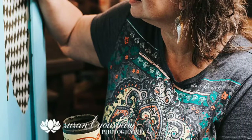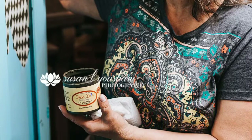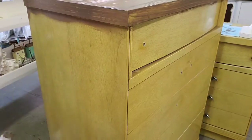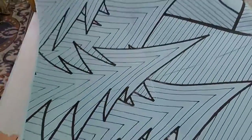I contacted Edith and asked her — you might want to check our part one episode — I asked if I could use her dresser or her coloring book design to redo this Mid-Century Modern dresser, and she said yes.